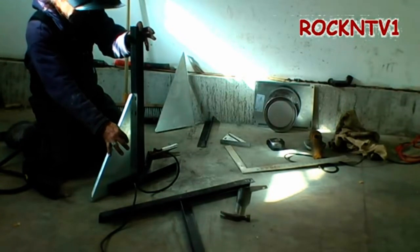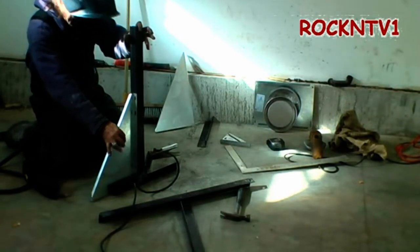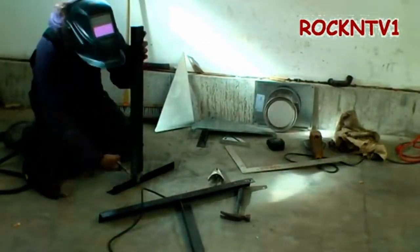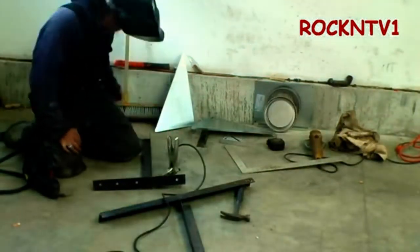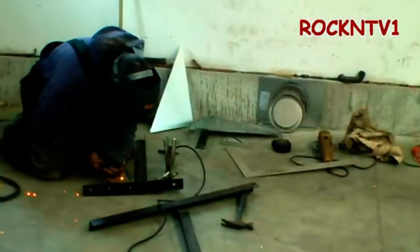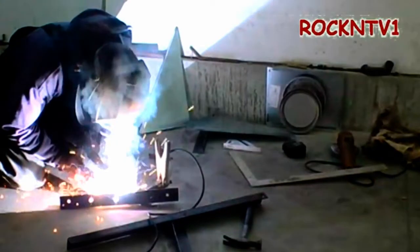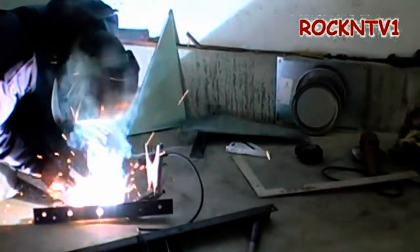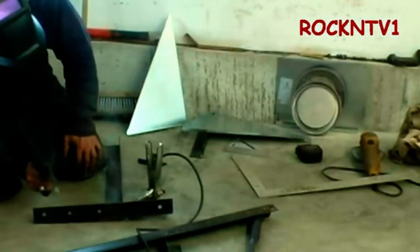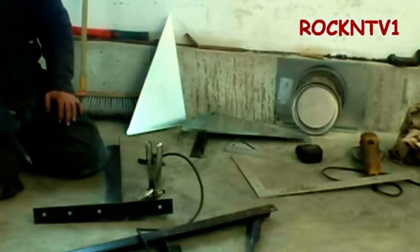It's better than this sheet metal — this sheet metal's got a whoopie in it. Got it. James, that is factory.